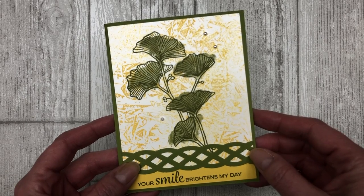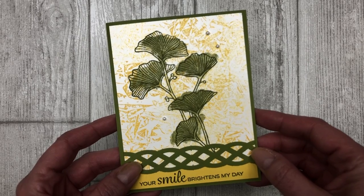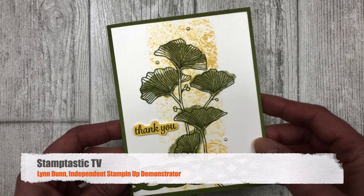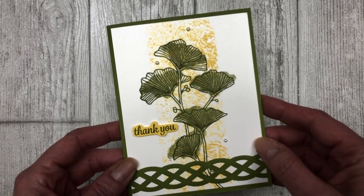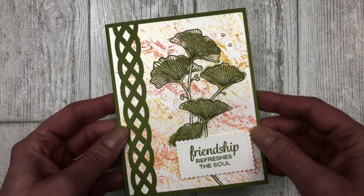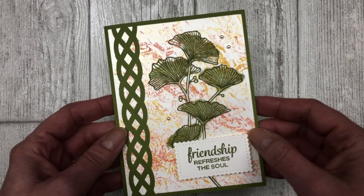Hi, it's Lynn Dunn from Stamptastic Designs. Thanks so much for joining me today. In this episode of Stamptastic TV, I will share three different ways you can use plastic wrap or a plastic bag to create a fun background for your cards.